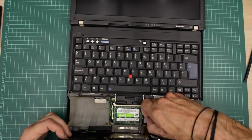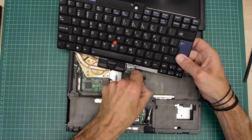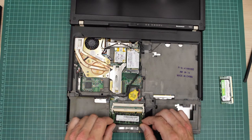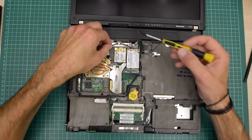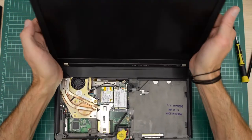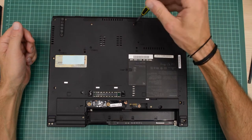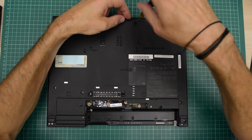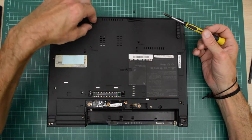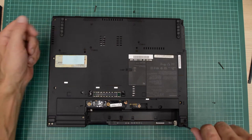The palm rest comes off like this, and then the keyboard only has one connector. Then we have the memory modules. Unfortunately the T60 is maxed out at 3 GB of RAM. Then we have the keyboard bezel that sits here with two screws on top and a bunch of screws underneath the machine. Here is where things get a bit complicated. I suggest if you take apart the T60 you take a picture or make some kind of note of which screw goes where. I'm going to fast forward here, but as you can see there is a load of screws that needs to be removed.